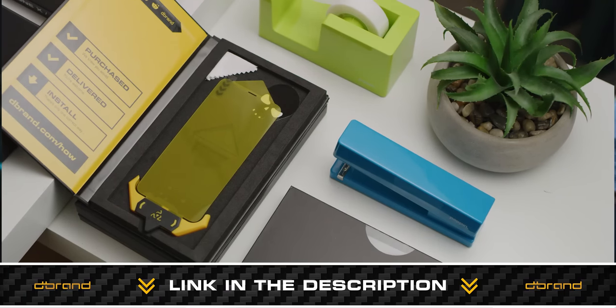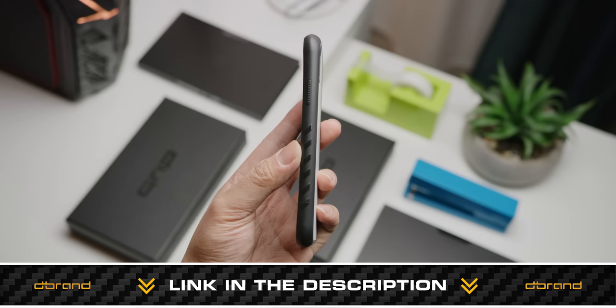Our CES coverage is brought to you by dbrand. Check out their new Prism and Grip cases — super protective — at the link below.